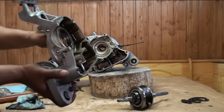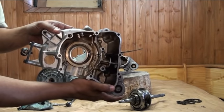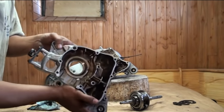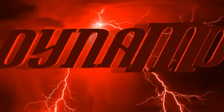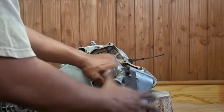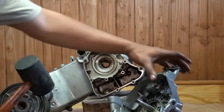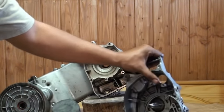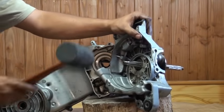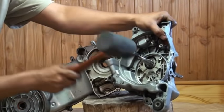And that concludes disassembling the case halves. So next time, I'm going to show you how to put this back together.